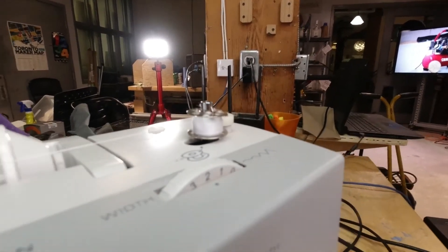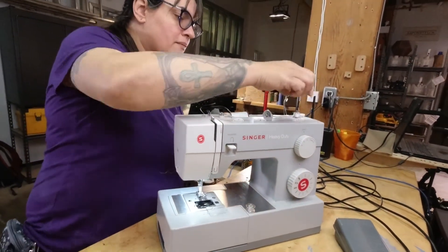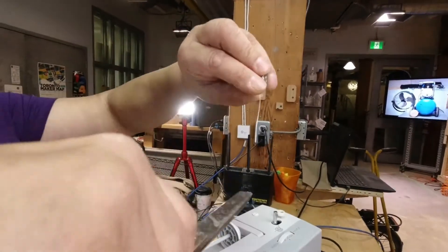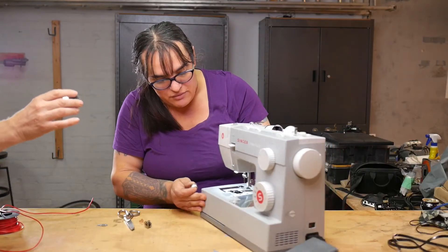You don't need a lot of thread on here. We're going to release this, lift it up, and now we have a bobbin with thread on it, so now we can place this into the machine.